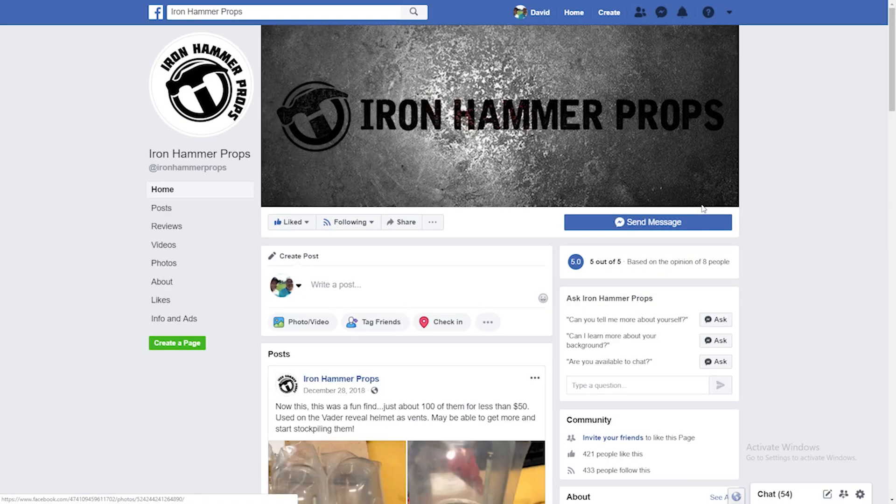We are checking out an Imperial Commando jetpack, or a Sabine-style jetpack. I love that reference to Sabine. And you bought this from who? Iron Hammer Props — you can find them on Etsy.